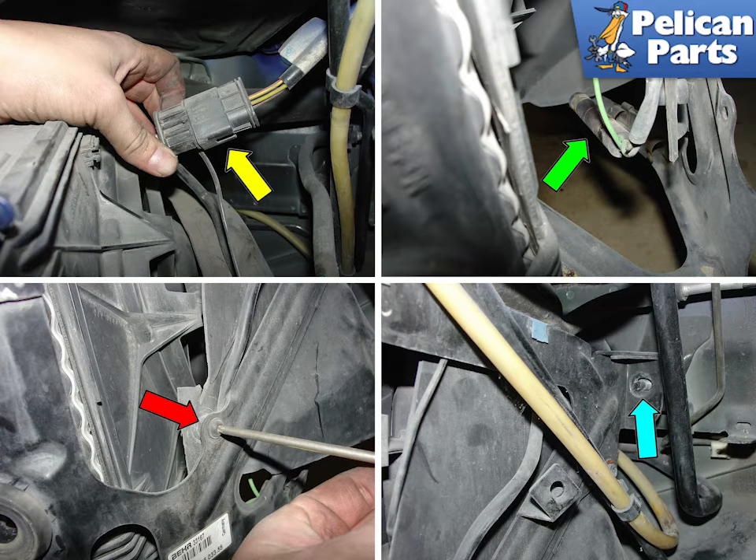The yellow arrow shows the electrical connection to the fan that must be disconnected. Pull out the resistor pack from the bracket and loosen the wire harness.